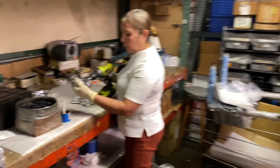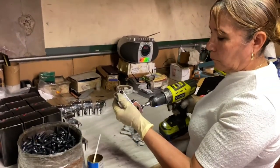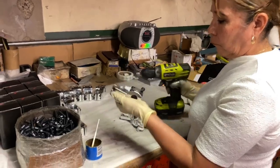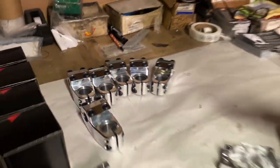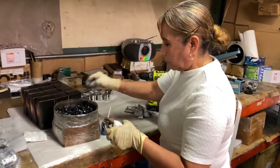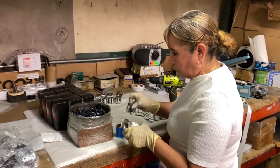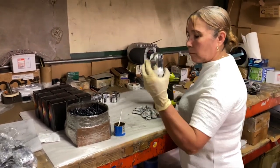Looks like we got a batch of 52 millimeter Enduro V2 stems in and Reed is assembling them all right now. These are polished — look at that shine. As always we're going to make sure everything's perfect, box them up, and they're off to you guys. 52 millimeter Enduro V2 stems, polished, in stock now.